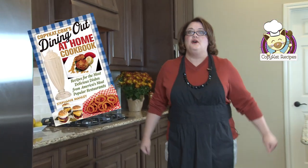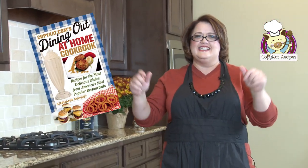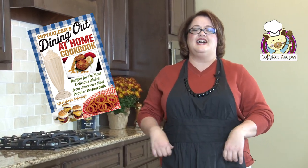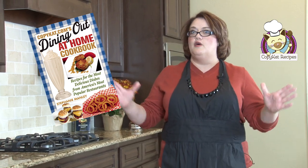So we've just made Cold Stone Slab Cake Batter Ice Cream, and isn't it fantastic? Yes, it is! Be sure to go to copycat.com and check out more great free restaurant-style recipes. They're all waiting for you.